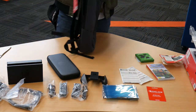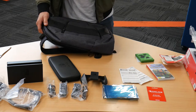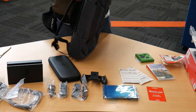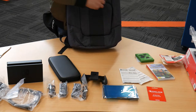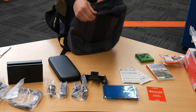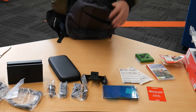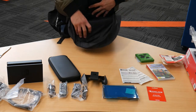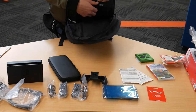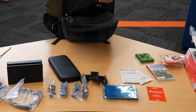Alright, this backpack is specifically made for Switches — they've even got the print right here. There's game card storage in the front, two pouches for cords, and then the actual Switch holder.